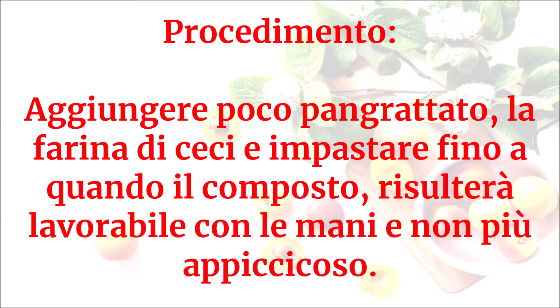Aggiungere poco pangrattato, la farina di ceci e impastare fino a quando il composto risulterà lavorabile con le mani e non più appiccicoso.